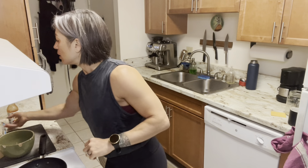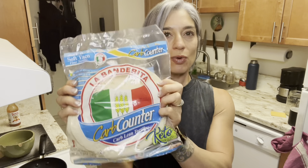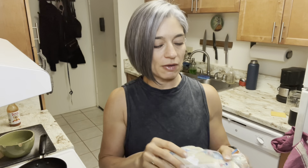Alright you guys, I'm going to go through my breakfast. For breakfast, I'm going to make a low calorie breakfast burrito. I found these low calorie tortillas — I got these at Ralph's. There's only 45 calories in one of these guys. They're awesome, they're nice and soft. I love them.